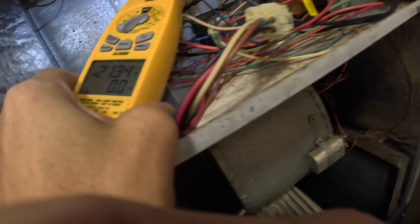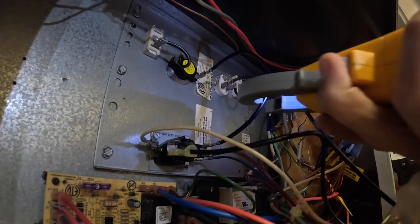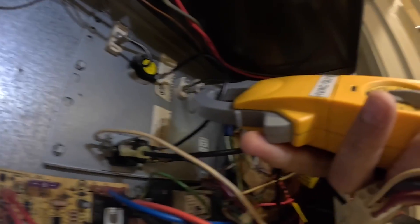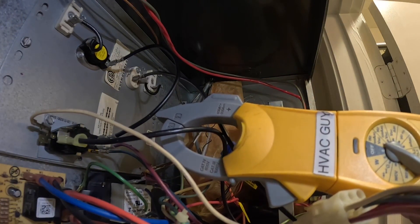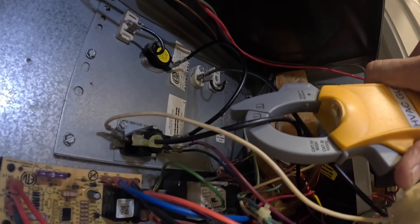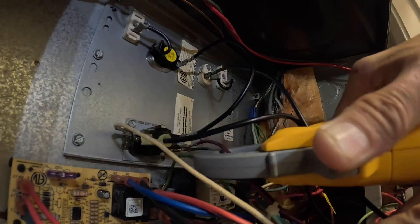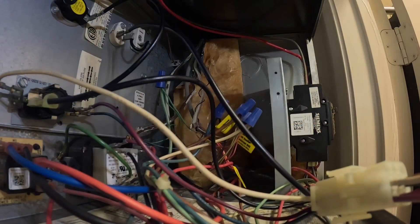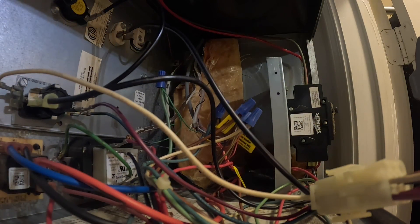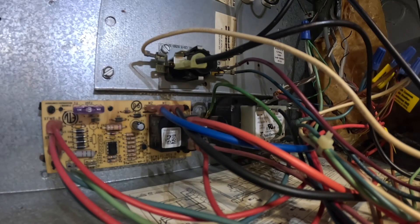I'm pulling 21 amps on this wire, but I'm going to try to show you something. I'm pulling 21 amps on this wire, so you would think I'd be pulling 21 amps on this one, but I'm pulling zero. If I come over here to this purple one, I'm also pulling 21 amps. That purple one is what goes to my blower relay right there, so that tells me that blower relay is stuck and it's not my sequencer. I'm going to go over that one more time.